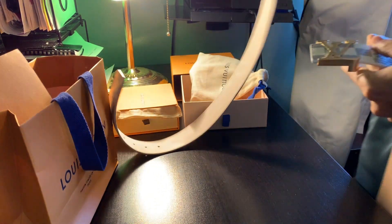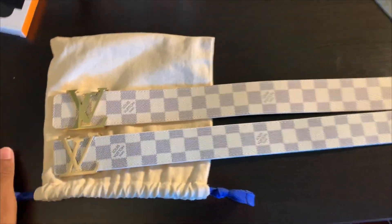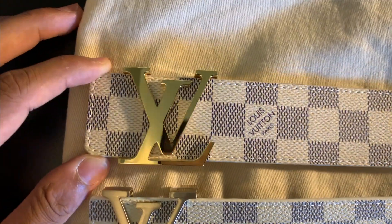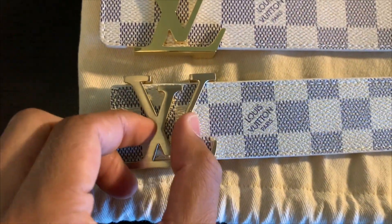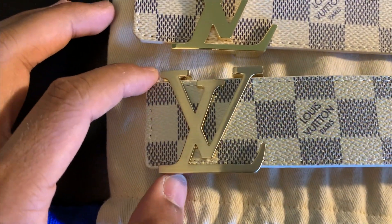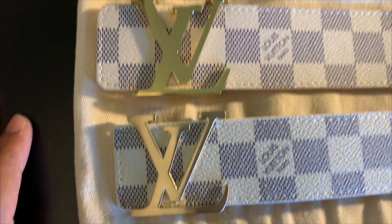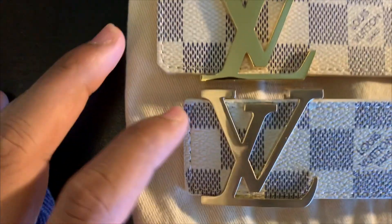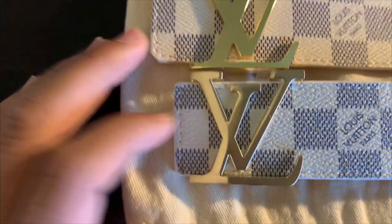Let's just go through some of the differences real quick. Here's the fake, here's the real. Notice on the real how we have some really shiny gold color metal for the buckle. On the fake, it's a lot smaller, thinner, and it's more of a matte kind of metal material — not shiny, more matte. Also notice the placement of the buckle is wrong on the fake.